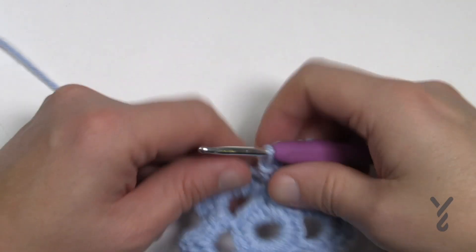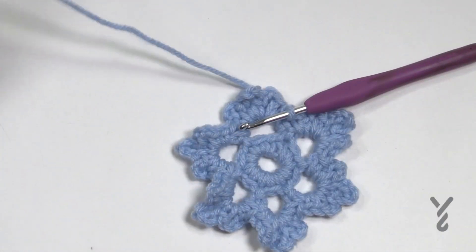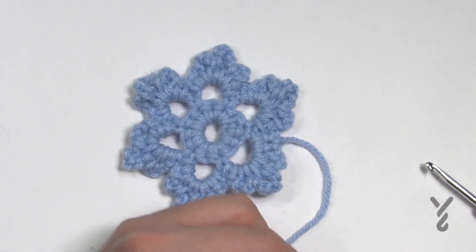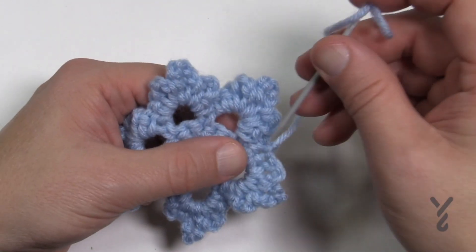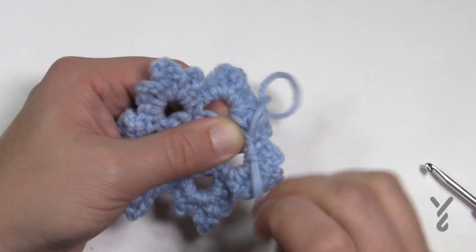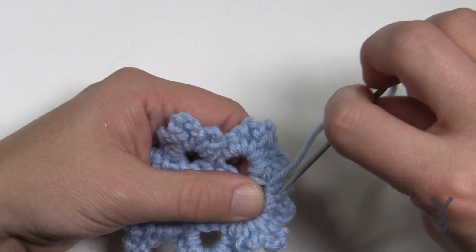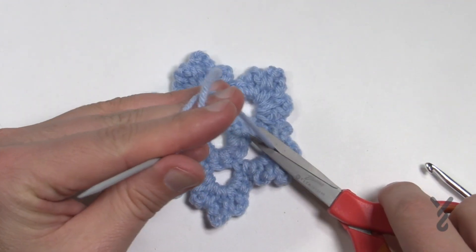Once you get all the way back around, slip stitch into the very first single crochet to finish off. Trim the yarn long enough to put it into a tapestry needle, then pull through to lock it. Turn it over to the back side and grab a tapestry needle. The trick to having no tails is to go back and forth three times through the stitch work on the back. Once you do that, it should never fall out.